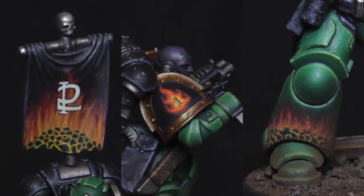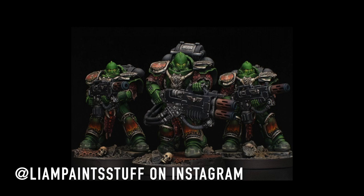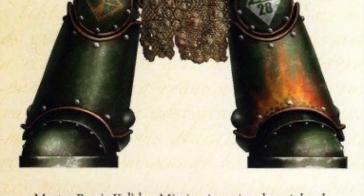Hello and welcome to another painting tutorial, this time on how I freehand painted these flames — in my case on my Salamanders, but you can apply this to anything you like. Small shoutout to atliampaintstuff, who in my opinion did the best job so far on replicating the Forgeworld flame style that you can see on actual Salamanders, and he is also the guy where I took most of my inspiration from when I did these freehands.